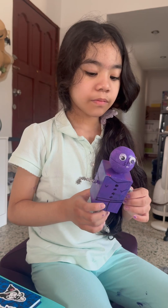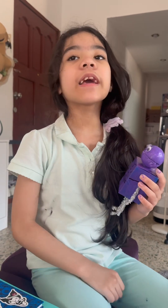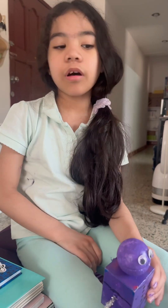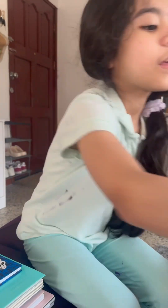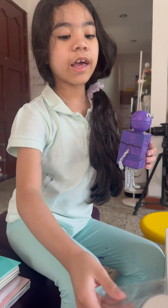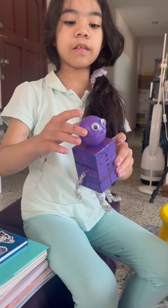I made this by getting a cardboard — a small one. This is a cardboard. And I got these things. I used the bigger ones. I used them to make a circle. And I made the head like this.